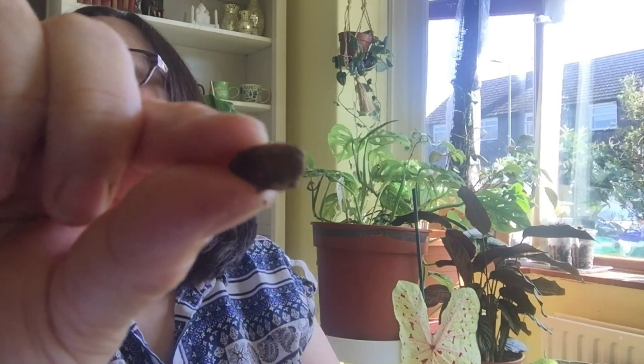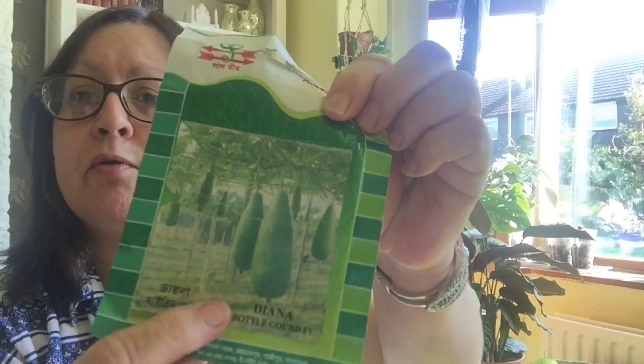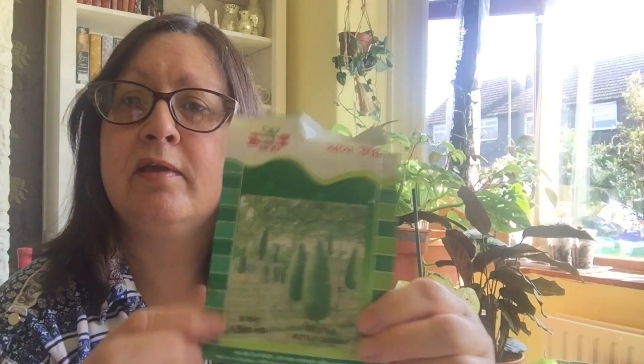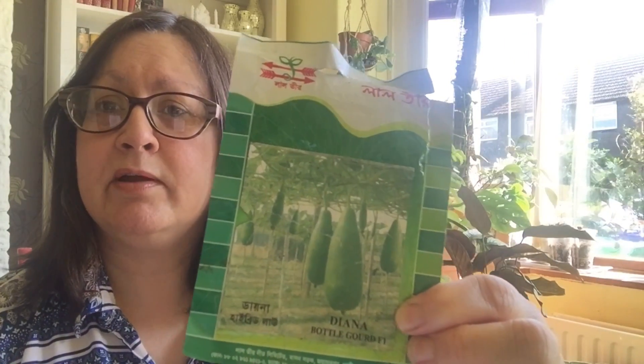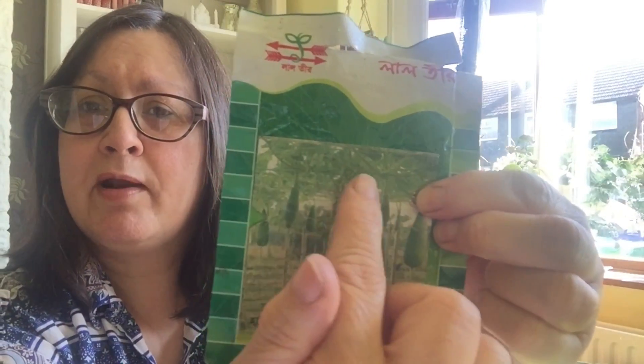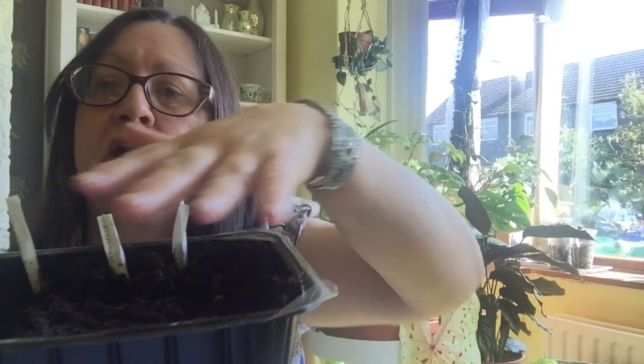This is a kodoo or banglalau — different names for it. It's a bottle gourd. I have a packet of seeds I can show you, as I have grown these in the past. A company sent me lots of seeds a few years ago. I found this variety is a very easy one to grow and you will get long fruits. As you can see in the pictures, they grow on a trellis and hang down — they're quite heavy. I've planted about four or five seeds and covered them with compost.